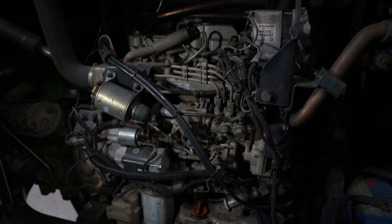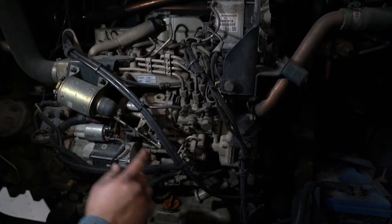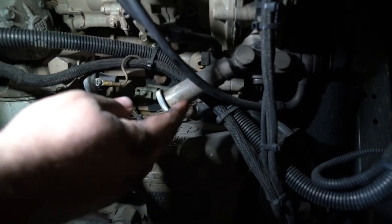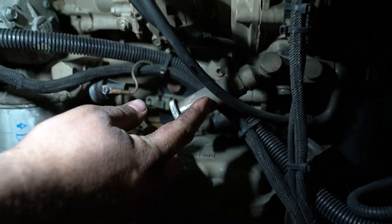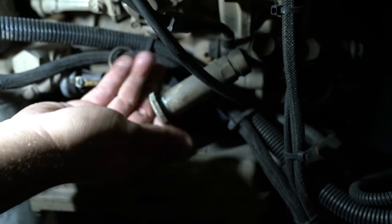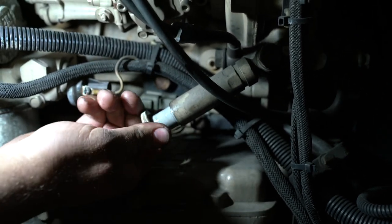Alright, now you're looking at the motor for the Thermo King. What you're looking for is this. Most of the time you can follow the fuel lines to it. This is your prime pump. You need to unscrew it and then start pumping.